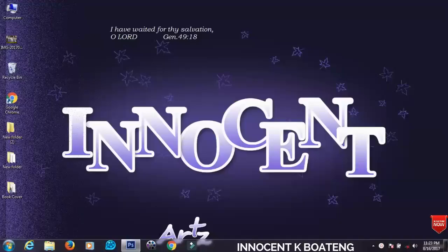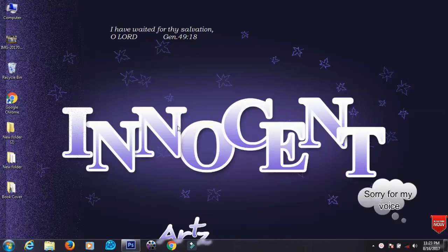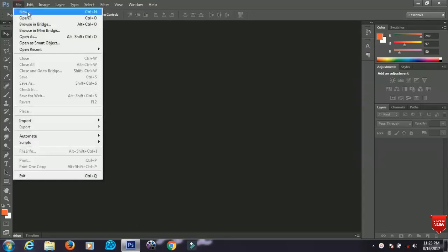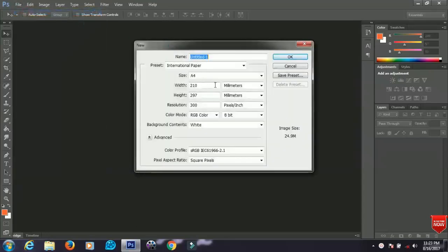In this video I'll be showing you how to design a book cover in Photoshop, so let's get started. First, open your Photoshop application, go to File and create a new document. Under the document settings, set the unit to inches and make the size 40.7 by 9.45. Leave the resolution at 300, or however you want it, and when you are done click OK.